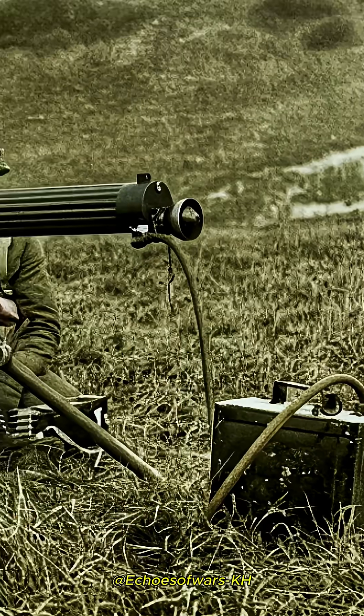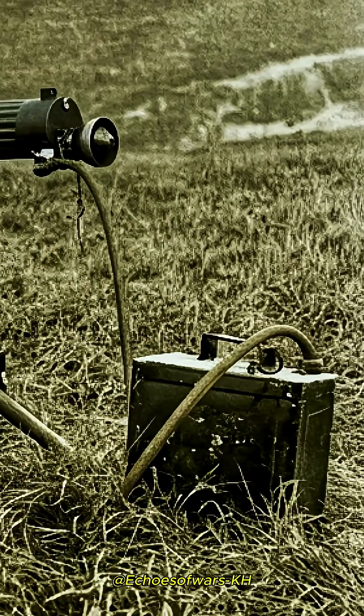The weapon had a reputation for great solidity and reliability, and the Vickers remained in service with the British Army until 30th March 1968.